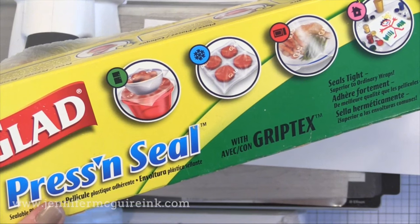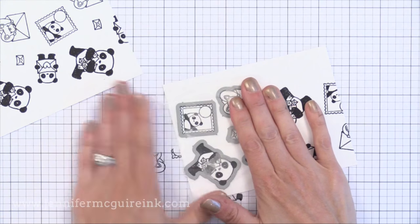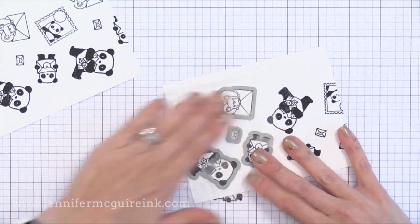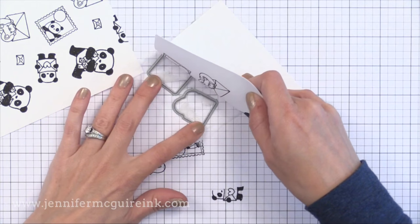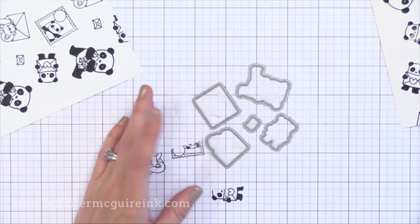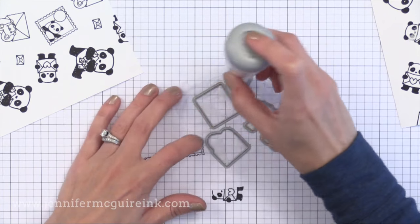If you don't have Press and Seal for this technique, you could use strips of maybe a light adhesive tape or post-it paper. Cut a small piece of Press and Seal and lay it down over your dies nice and flat. Once you make sure you don't have any wrinkles in it, press that down so the dies stick to it nicely. Then carefully remove your paper making sure the dies stay where they are. It's sticky if you press down on it, so I'm putting some powder on it with my anti-static powder tool.